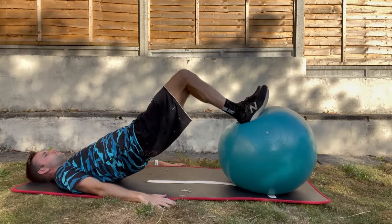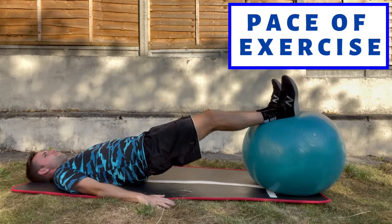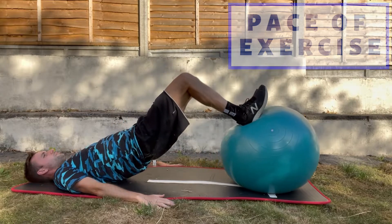No matter which option you go for, the principles remain the same. When we talk about the principles, we're talking about how quickly we do the exercise, and when we're treating tendinopathies it's good practice to follow heavy slow resistance.